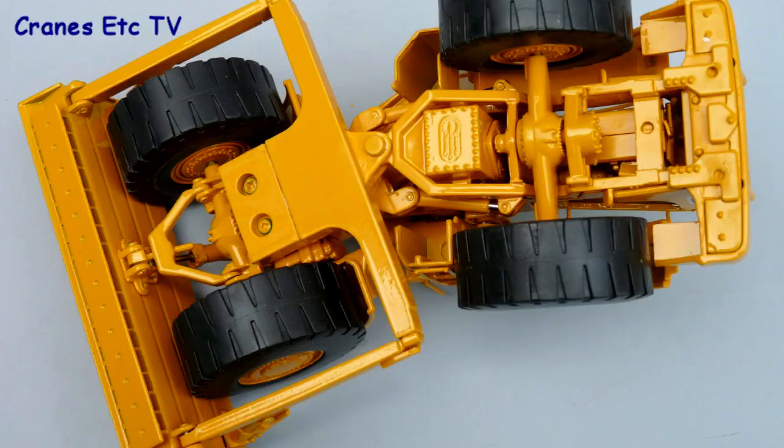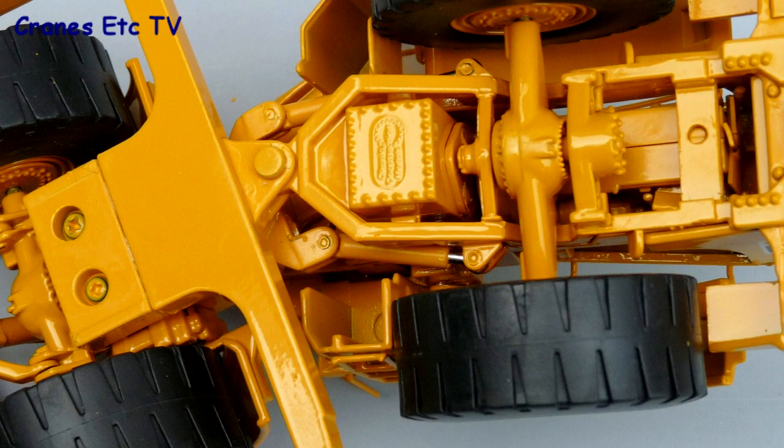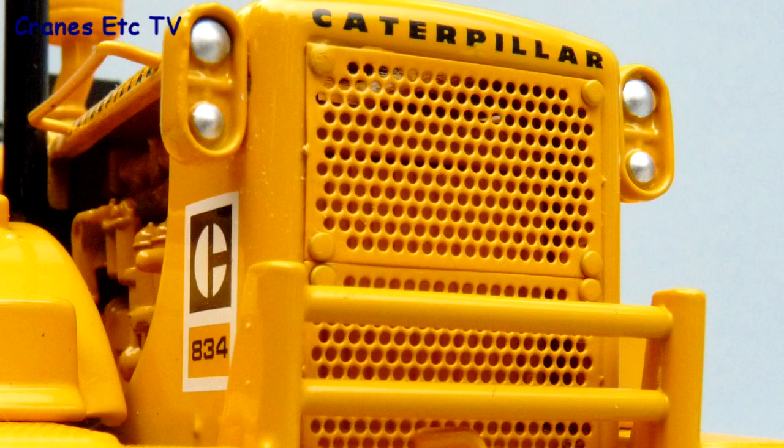For the detail we'll start by looking underneath, and for the most part it's pretty good, with the rear differential having some good bulk details. The tyres are nice and chunky and made of rubber. The radiator at the rear is finely perforated and there are silvered lights.